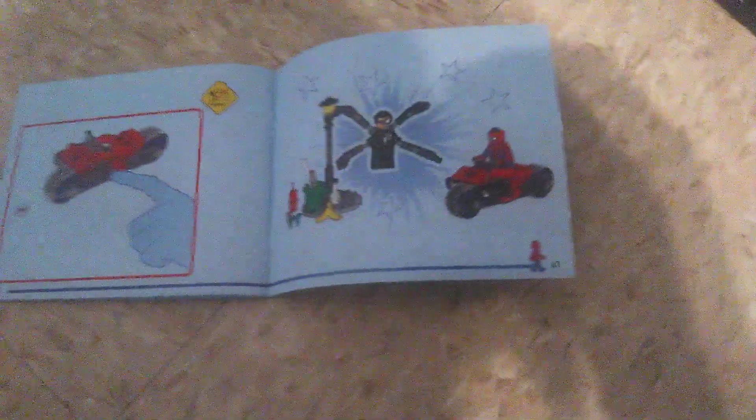The construction manual has a total of 41 pages to build. There's only one win ad included, and the win ad features the Pirate Captain.